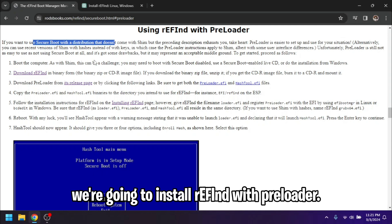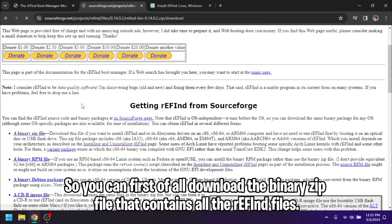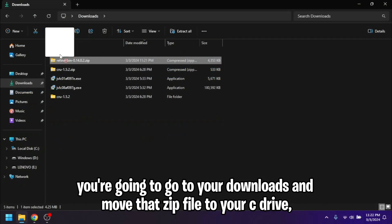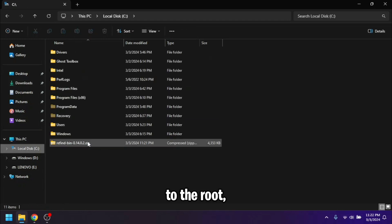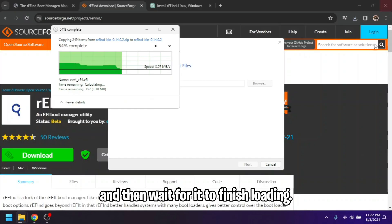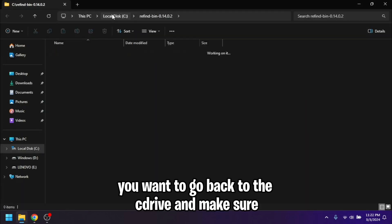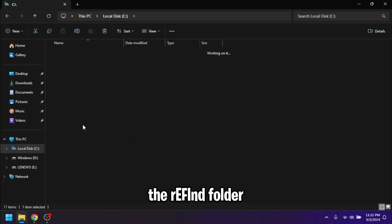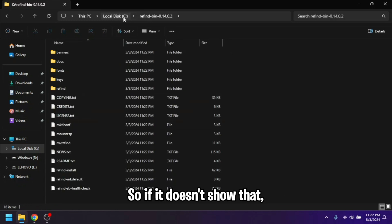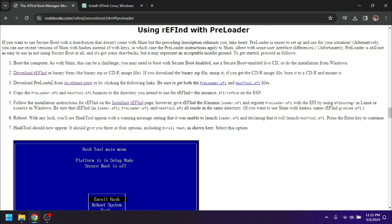Now we're going to install rEFInd with preloader. Go to the website — all the steps are there but I will walk you through them. First download the binary zip file that contains all the rEFInd files. Once downloaded, move that zip file to your C drive root and extract it — just Extract All, then wait for it to finish. Once done, go back to the C drive and make sure that when you open the rEFInd folder it shows the files directly instead of having two subfolders. If it doesn't, move the folder back to the C drive root to remove the double-nested folder.